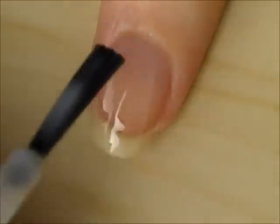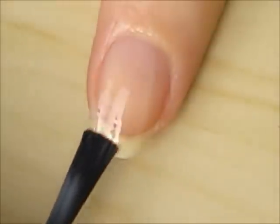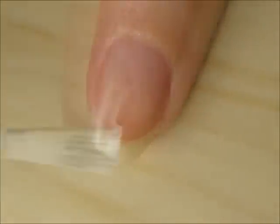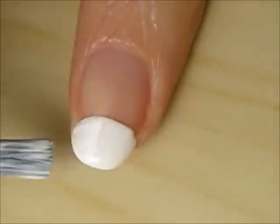Start off with a base coat to protect your natural nails. Next, use a white polish to create a half circle on the tip of your nail.